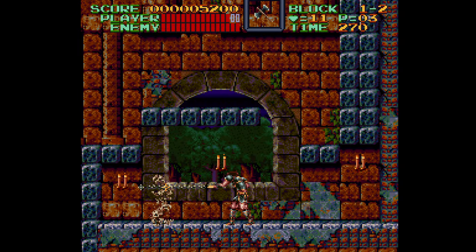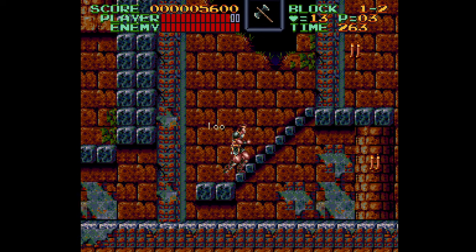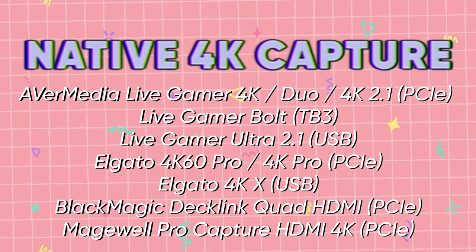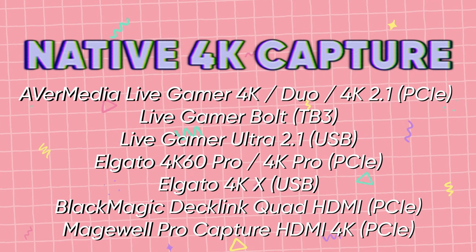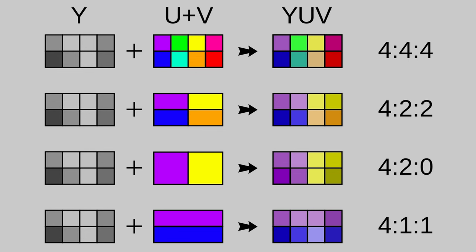Capture and streaming with the RetroTINK 4K is simple as long as you're using the simple modes. The standard output is 4K 60Hz, so any card with 4K passthrough can be used. For native 4K capture, you're looking at last-gen PCIe cards like the Avermedia Live Gamer 4K, Live Gamer Duo, Elgato 4K60 Pro, Magewell 4K Pro Capture HDMI, or Blackmagic Decklink Quad HDMI. For 4K capture over USB, there are new generation cards just arriving: Avermedia's Live Gamer Ultra 2.1 and the upcoming Elgato 4KX, plus Asus TUF and others. For pixel-peeping comparisons, capture in 4:4:4 color space — scaling up traditional 4:2:0 footage can result in scaling artifacts and ringing that don't represent what you're trying to show.